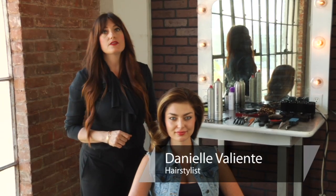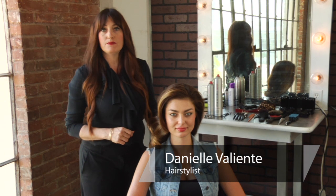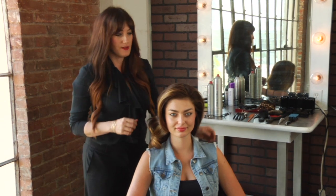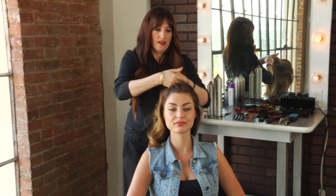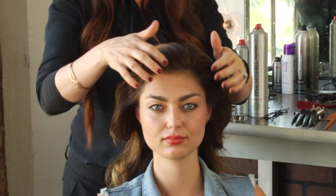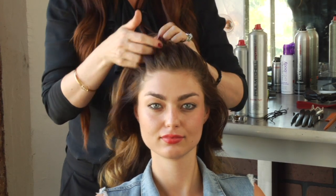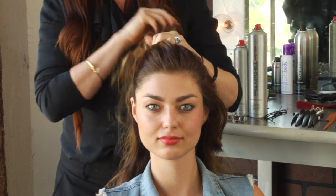Hi, I'm Danielle Valiente with Atmosphere Salon and our topic is how to do an easy cute updo for sports. Whether you're headed to the gym or to play a sport somewhere, you want to have your hair directed off of your face — it just works easier that way.